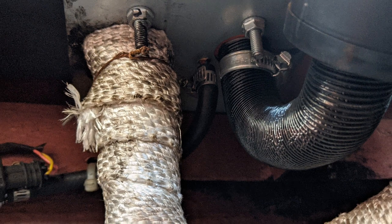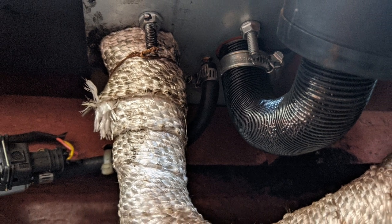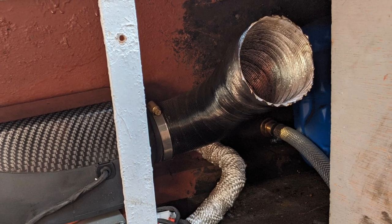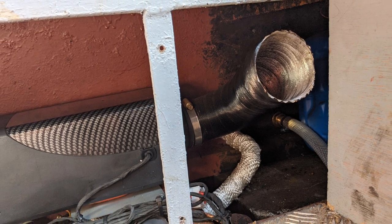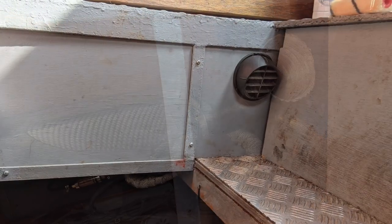The fuel line then goes into the fuel pump and then finally into the bottom of the unit.